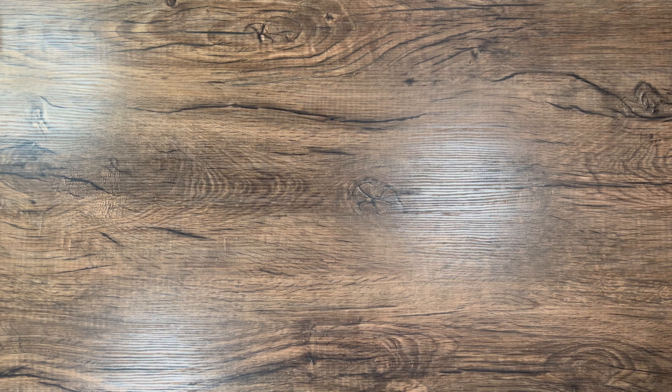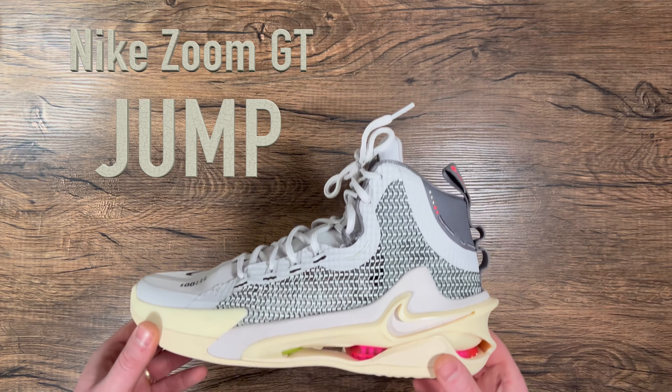What's good everyone? It's 23MJ88 back with another video. Today we're going to take a quick look at the Nike Zoom GT Jump.